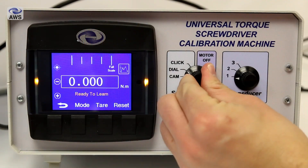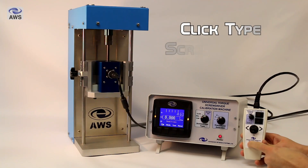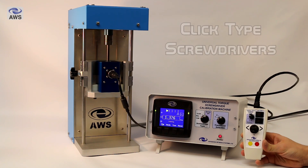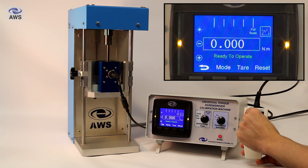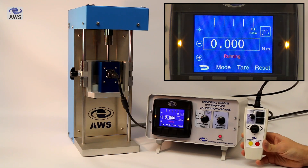Now we're going to look at the operation of click type screwdrivers, which are a more unusual screwdriver type. This is a very similar operation to cam types, starting off with a learning run — press and hold the yellow button for half a second and release to run the machine. The machine will run automatically to learn the brake action of the screwdriver, ensuring the torque application timings dictated by the standard are met for future operations.